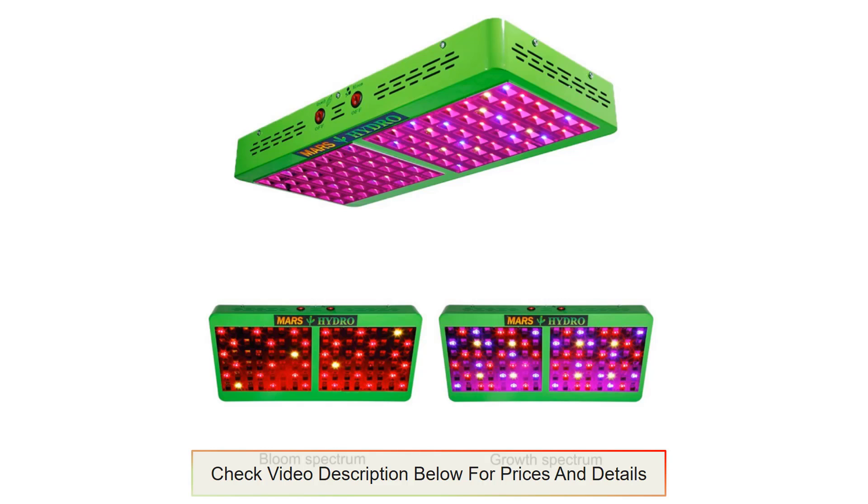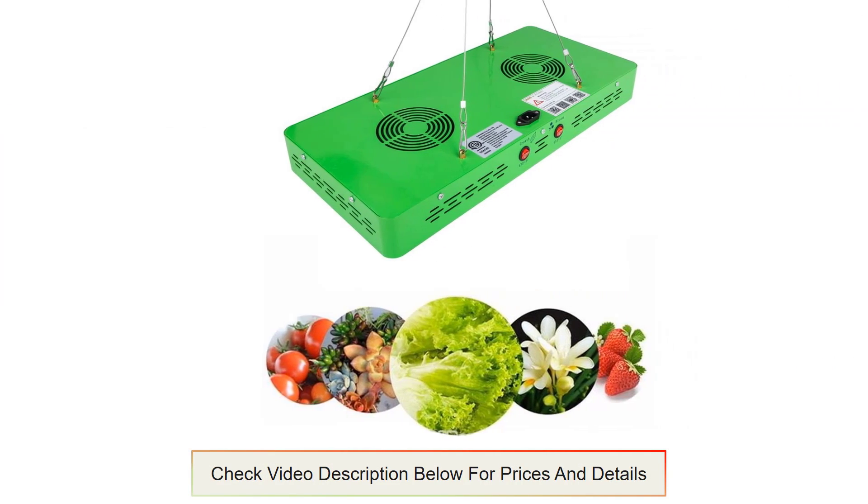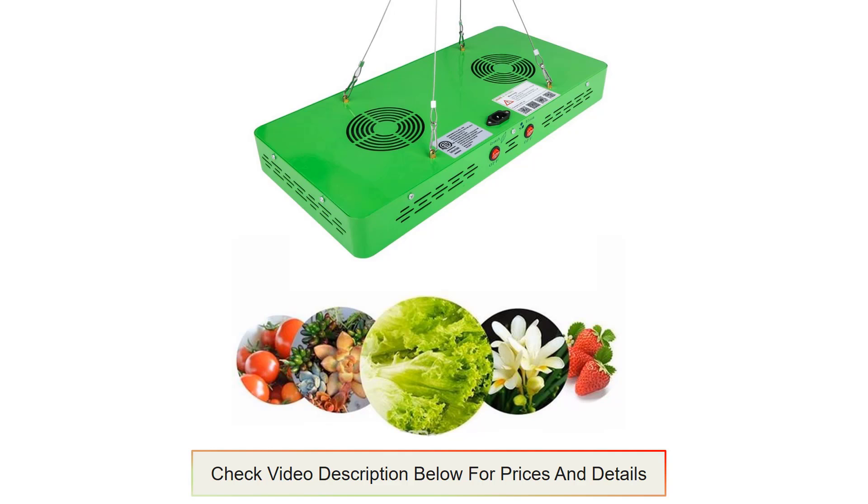The use of this grow light reduces heat generation by 60% in contrast to the use of ballasts, reflectors, or bulbs. The efficiency of the cooling system is a result of the use of pin cushion heat sinks and fans.